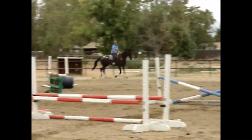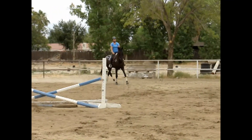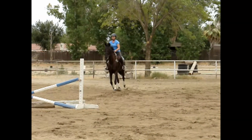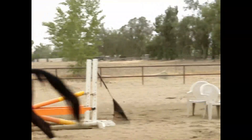We're going to come through it one more time just because she was a little bit distracted initially. I just want her to feel a little more settled and confident over the same gymnastic setup before we progress to the last element.